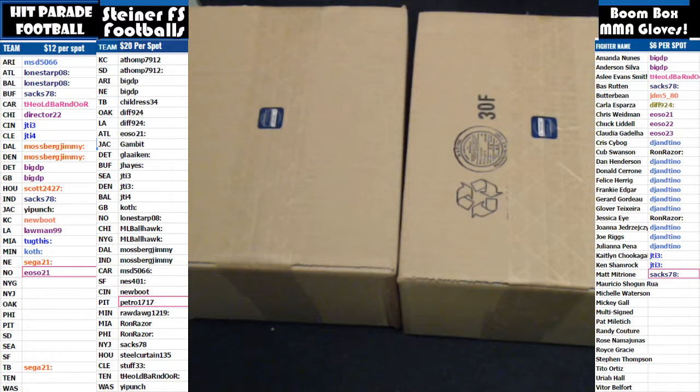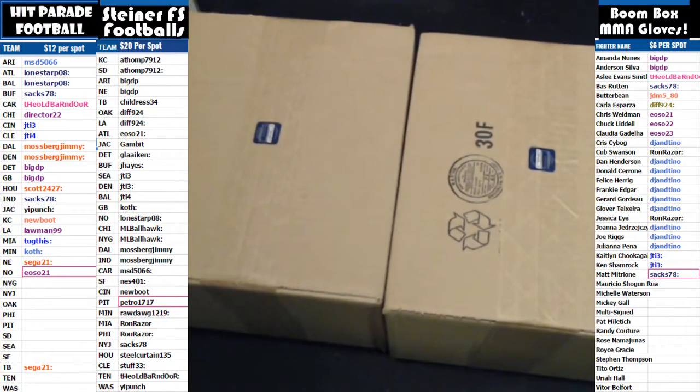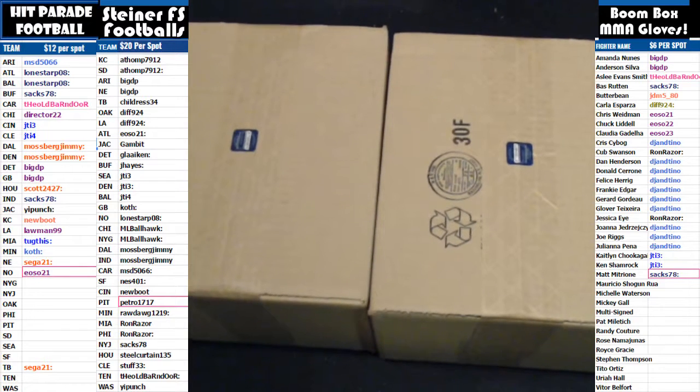Welcome to Boom City Breaks, here with Gatsby, coming to you with a two-box break from Steiner. This is Autographed Full-Size Football Edition. Again, a two-box break — this was Random Teams. Good luck, everybody. If you haven't checked us out before, please do so. We're live seven nights a week at Breakers.tv forward slash Boom City Breaks.